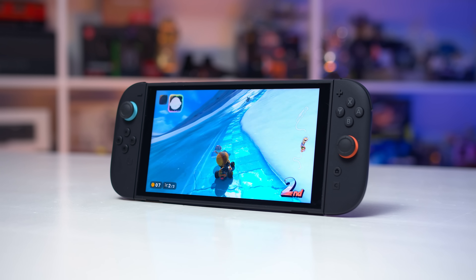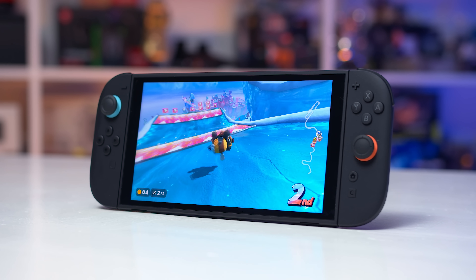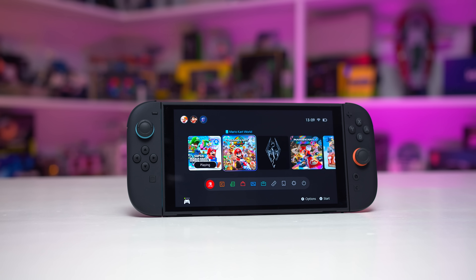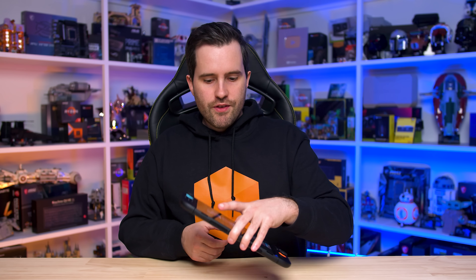Whether OLED or a better quality display was feasible at launch at the price they were targeting, I've got no idea. A technical or price reason not to include a better display is more palatable than holding back better hardware for a future revision to make more money. I would guess the LCD screen was probably cheaper and uses less power in the configuration they've chosen, so a Switch 2 OLED version — if it ever does come out — would likely require tweaks to pricing and battery. Those are my thoughts on the Switch 2 display with a bit of testing thrown in.